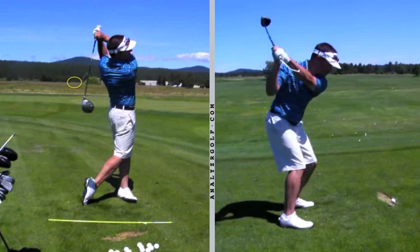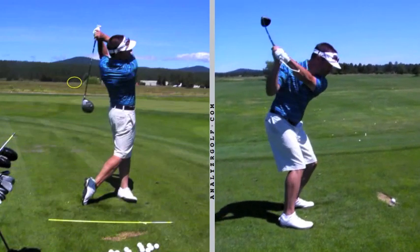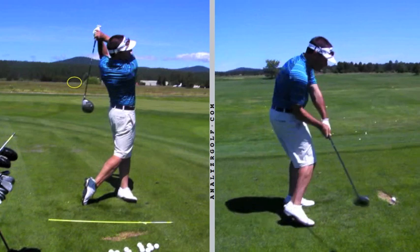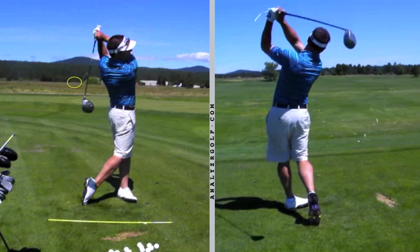Here it is down the line — as this tool works its way from under my forearm to outside and over my forearm. Then as the club uncocks and rolls into impact — that was probably a bit of a toe strike, face popped open a bit — and up into a finish.